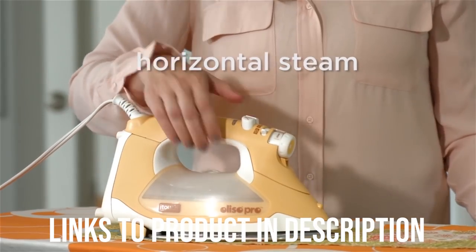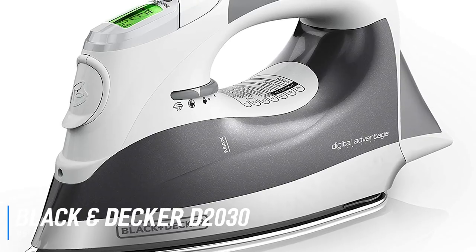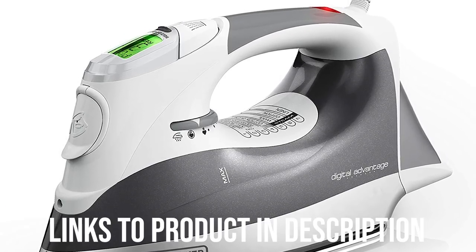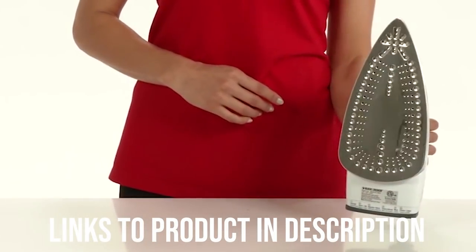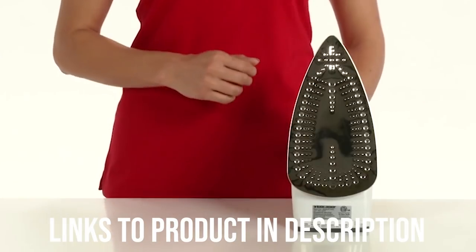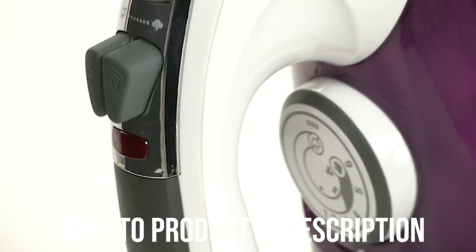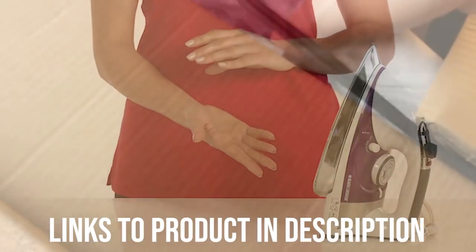For our last pick we have the best Fast Heating Iron, which goes to the Black & Decker D2030 Professional Steam Iron. Perhaps the best way to speed up your ironing is to purchase an iron that reaches the desired heat setting as fast as possible, and one of the best models to heat up quickly is the Black & Decker D2030. One Amazon buyer says the D2030 heats up in seconds and has a great steam system. Considering its average price tag, the Iron Expert's review says the Black & Decker D2030 impressively produces and maintains precise temperatures over long periods of time.